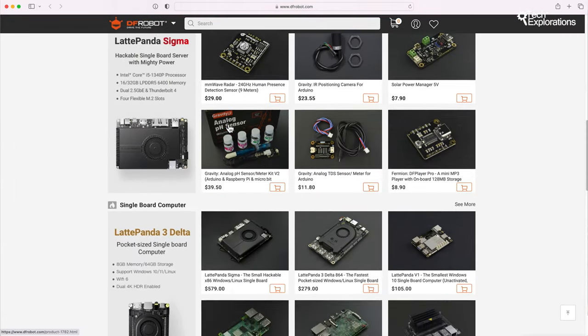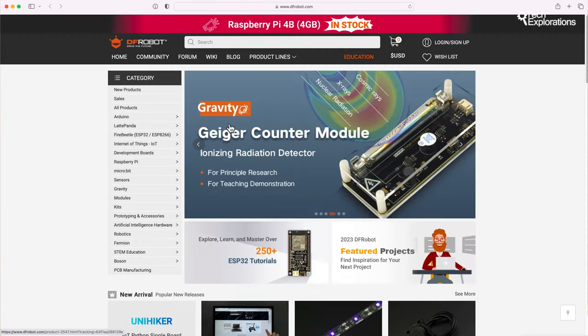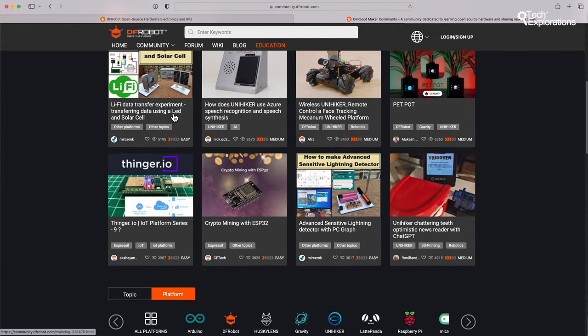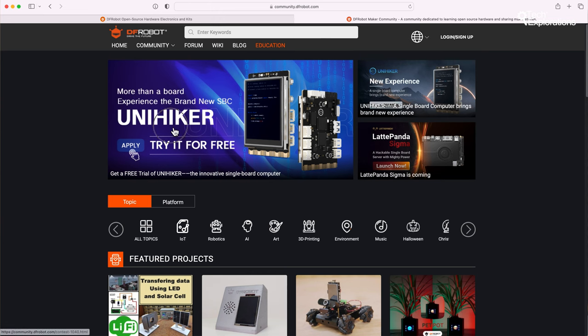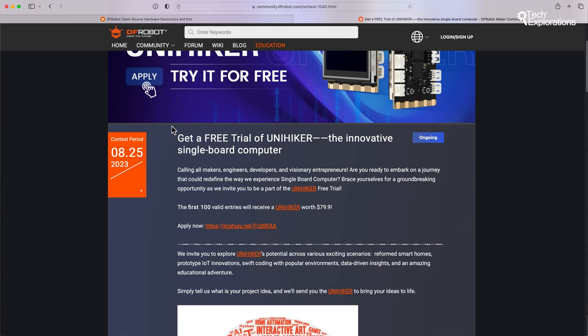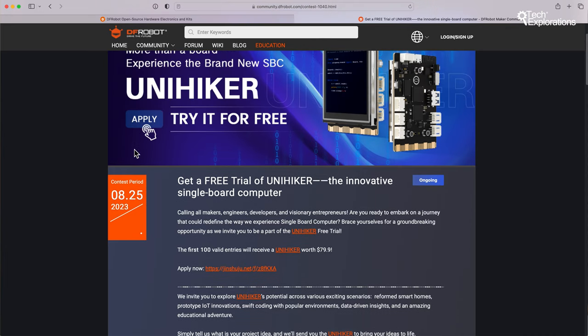DFRobot is well-regarded in the maker community for its hardware products for DIY projects, robotics, and IoT applications. DFRobot offers a variety of sensors, boards, and kits that are often praised for their ease of use and versatility. DFRobot also has an active maker community, as evidenced by the community forums, where users share projects, reviews, tutorials, and other insights. This suggests that the brand is a product provider and a platform for makers to collaborate and share knowledge. One of the most impressive products is the UniHacker single-board computer.